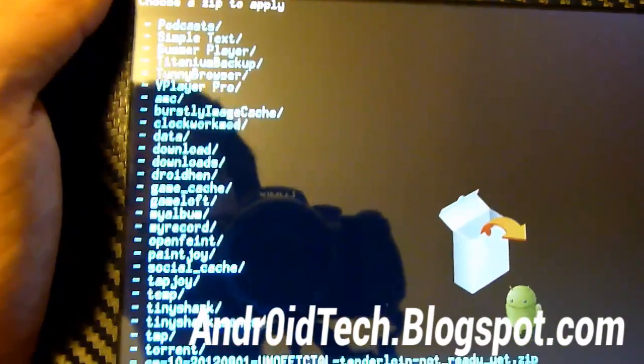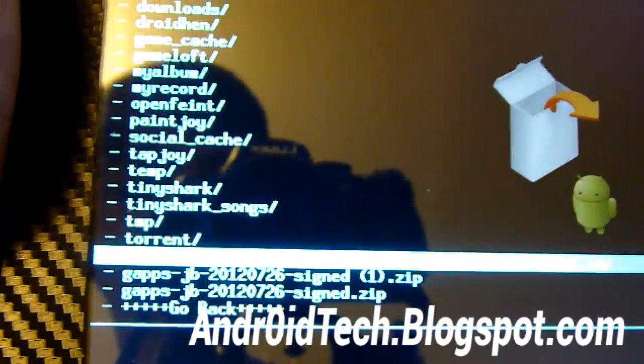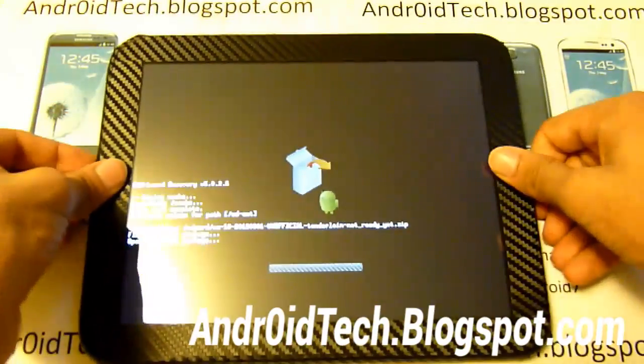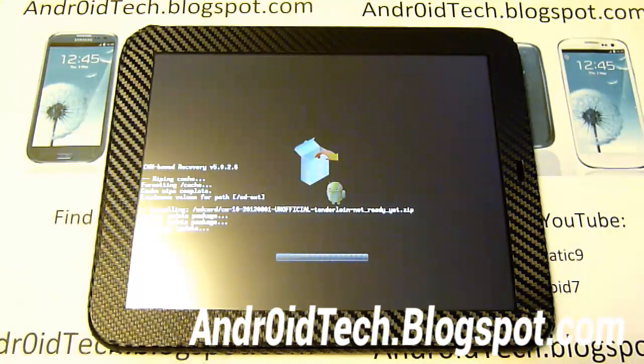It should be at the bottom somewhere. As you can see right there — CM10. Select that. Use the home button to select it, and go all the way down to Install. This will take a few minutes, so please bear with me. I'll be back when this is done.